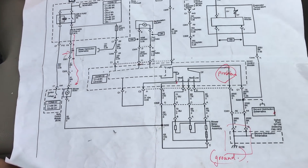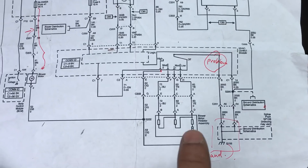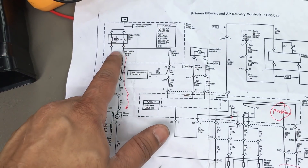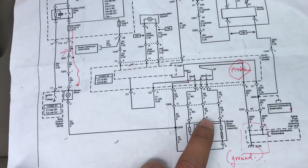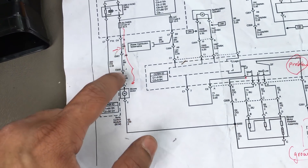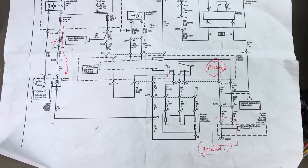Get a circuit diagram for whichever car you have and diagnose systematically. It took me a few days to figure this out. Start simple: check the resistor, change the harness if needed, check continuity, then work your way back through the circuit. Thanks for watching — hope you get your blower motor fixed.